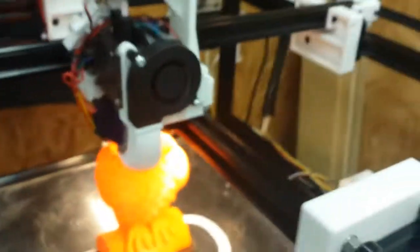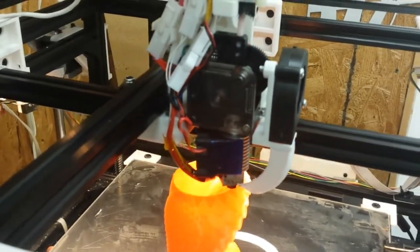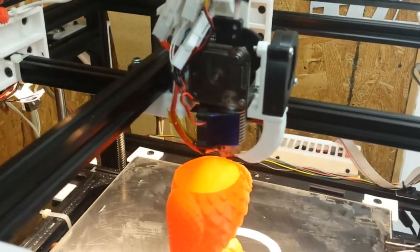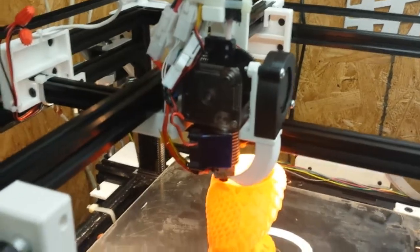So I would recommend, if you're fighting with the Bowden extruder or feeders, take a look at the Titan. It is reviewed in a number of places up on YouTube, and it's a very worthwhile change.